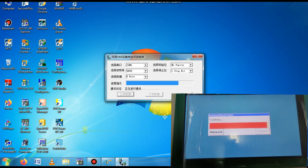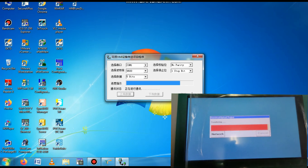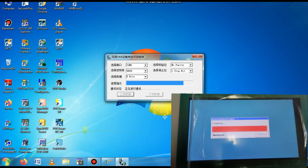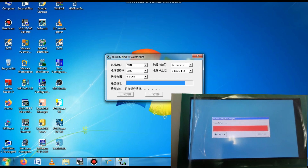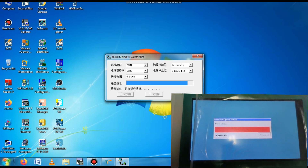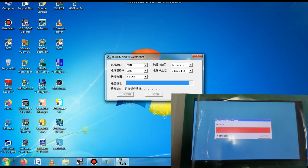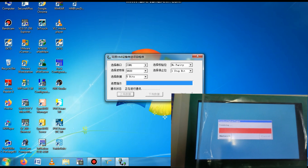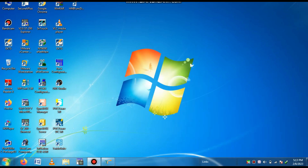I am also showing the condition on the HMI side. Here you can see on the HMI the program is uploading and it is showing the program is transferring. To upload the program you must select the Upload/Download option on this HMI. Our uploadation is now complete.